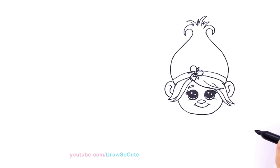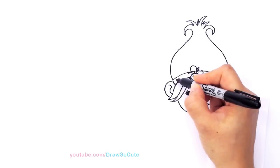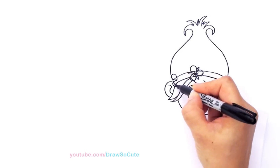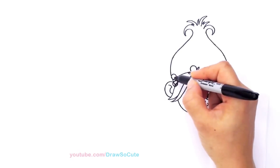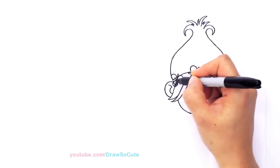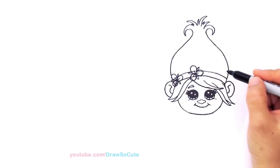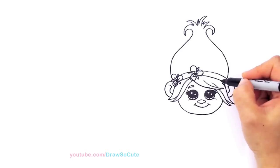Put another flower right here towards the edge: one big petal — one, two, and three. A lot of you are always asking me why I use a Sharpie and not a pencil. The reason is because it's just much easier for me to show you how to draw — it's dark, much easier for you to see what I'm doing, and not all sketchy and confusing. Just nice solid lines.